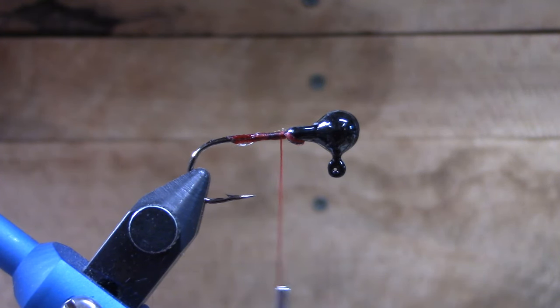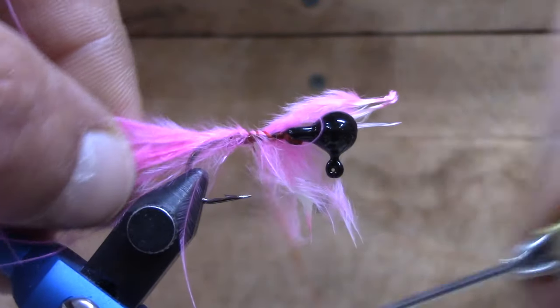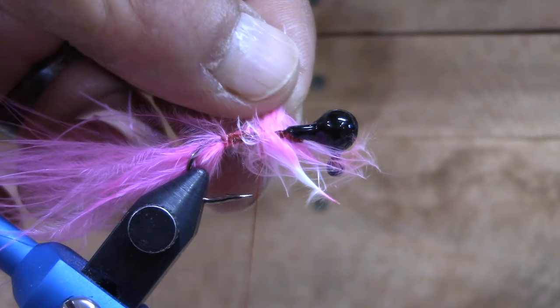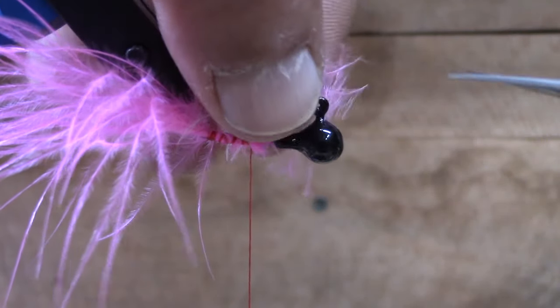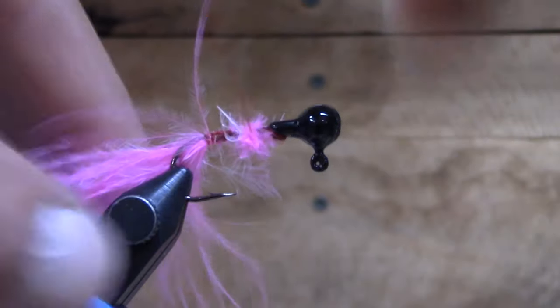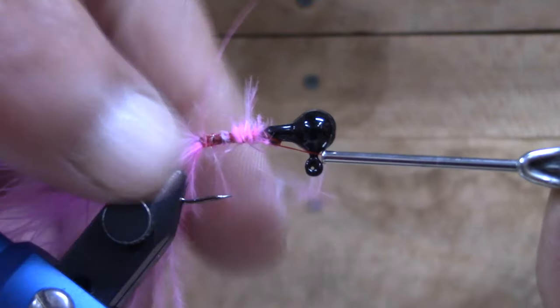I'm going to grab us just a handful of the marabou. This is a small jig — it is the 1/16th ounce. So you can actually use some of the smaller pieces of marabou that you've kind of been putting to the side because they won't work for your bigger jigs. Cut this off here and kind of clean that up just a little bit.